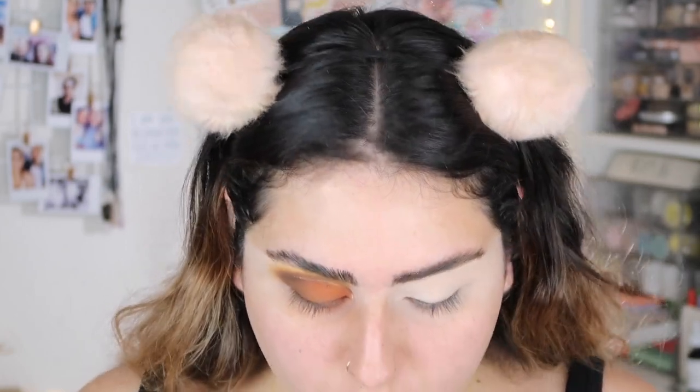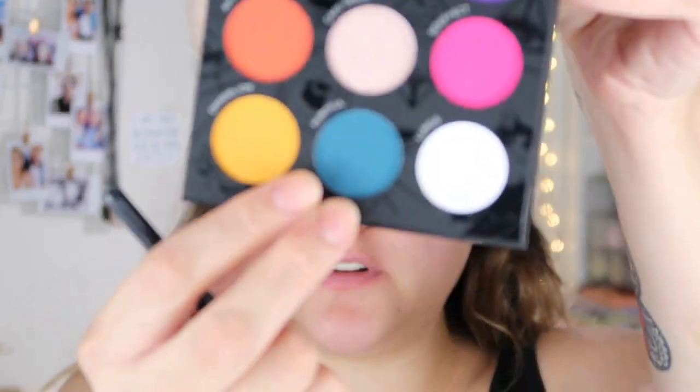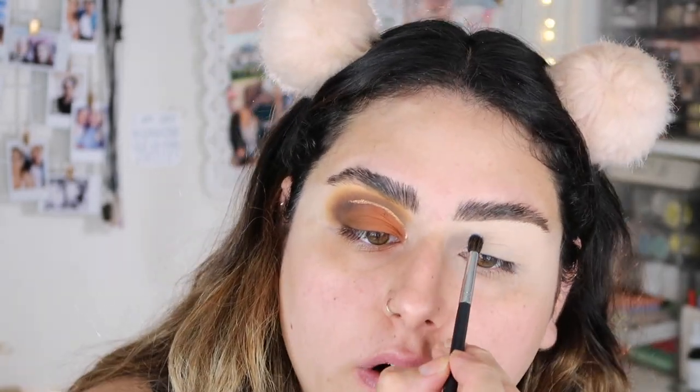Now I'm going to move on to the colorful side — we're going to flip it to this side. I'm going to take the shade 'Hurtful,' which is the blue one right here, and apply that in my inner corner.